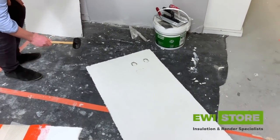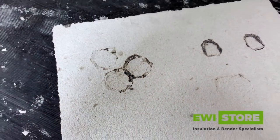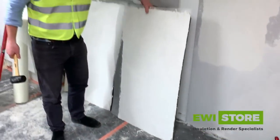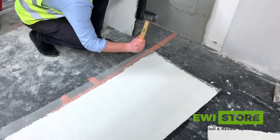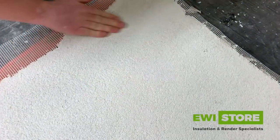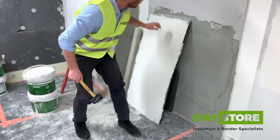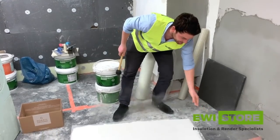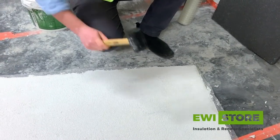So here we've got the board with no mesh — as you can see, terrible. The next board is the one with a single layer of standard mesh — not bad, not bad at all, no cracks, just a very slight indentation. And the final board with two layers of mesh, one being panzer mesh — absolutely nothing. One more hit — absolutely nothing.